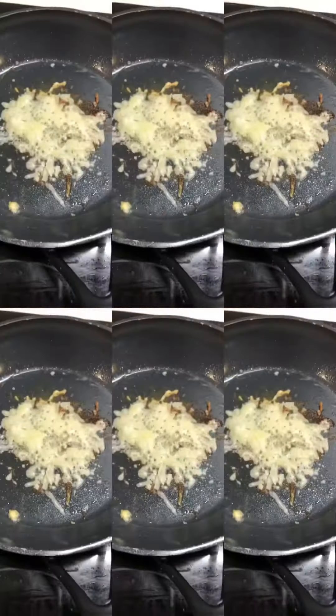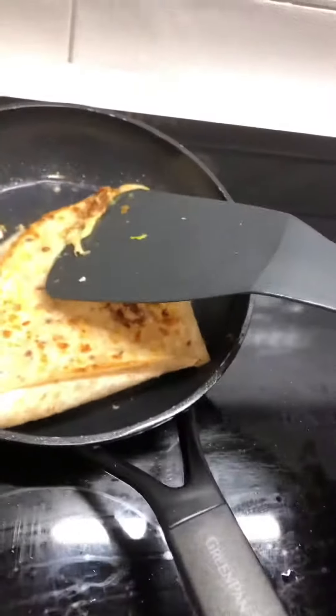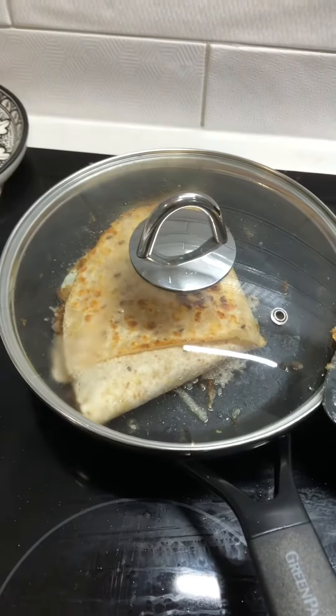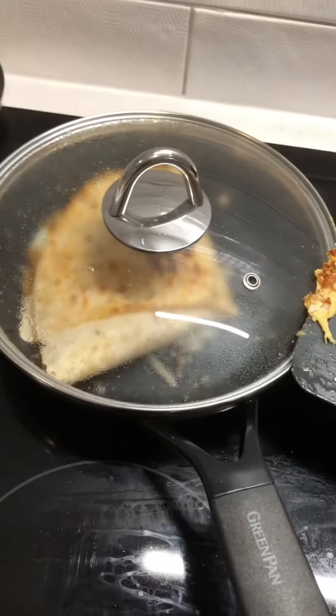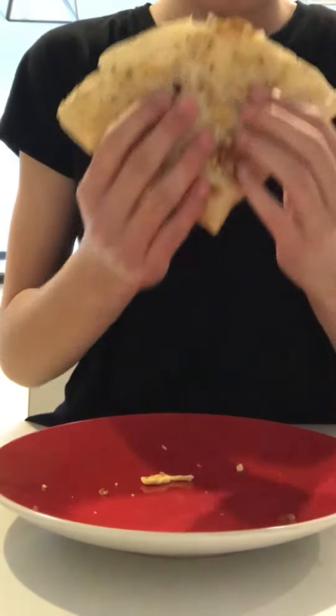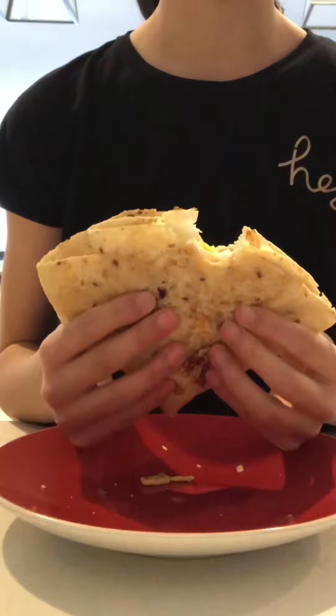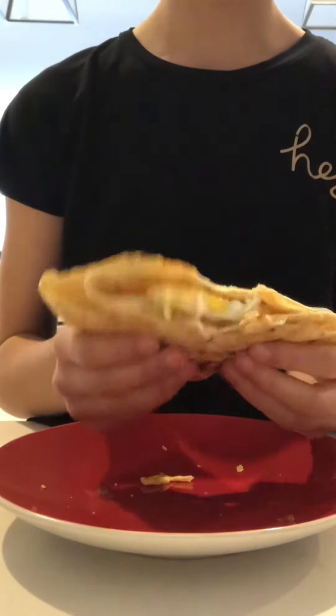Now for the other side. While that's going, it's time to clean up. I think it's ready — time to try it. Mmm, that is so good! If you do decide to make this, I hope you enjoy making it. Bye guys!